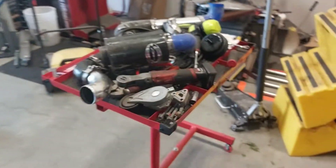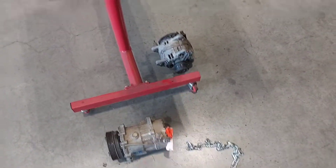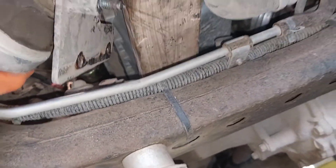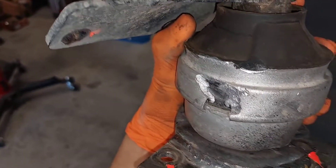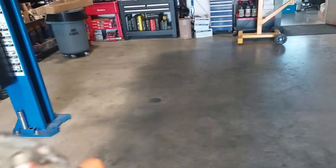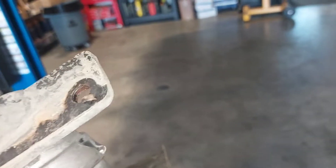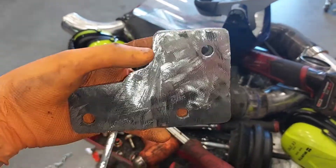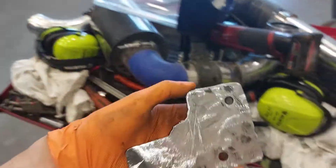I pulled off all my intake stuff, AC compressor, alternator, and my skid plate. Got the easy side unbolted. I knew it was a design flaw when I welded this — it's been rubbing on the starter for so long and I have no room to service it. It was just a really bad design and I should have took my time and built it once and built it right, but lesson learned.